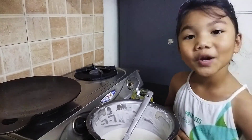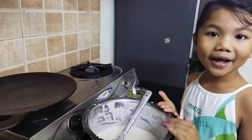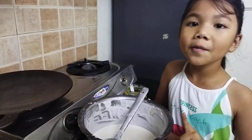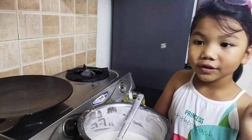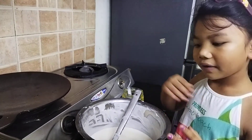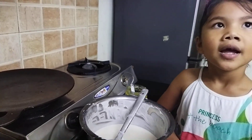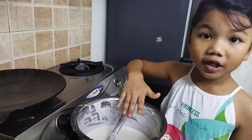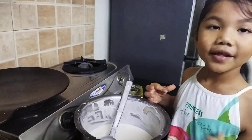Hello everyone, today I'm going to be making dosa. This dosa batter is very healthy and it is a South Indian food. I'm going to be telling you about the ingredients for this dosa batter. You need rice, good rice, and some grains, and then after that you just mix it up, cover it, leave it overnight, then open it and add half a teaspoon of salt and a pinch of salt, then mix it up and it's done.